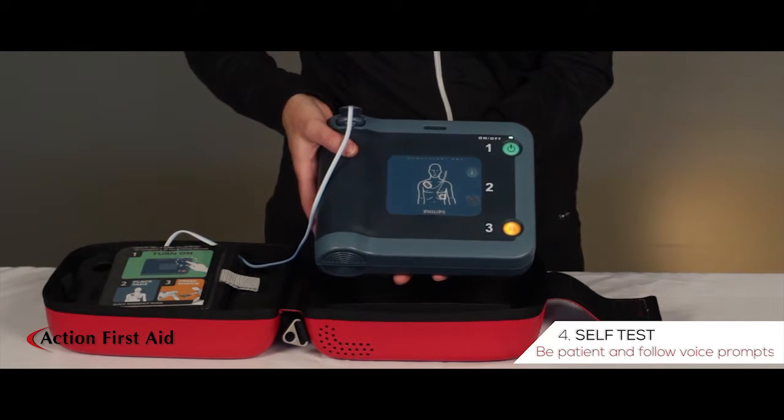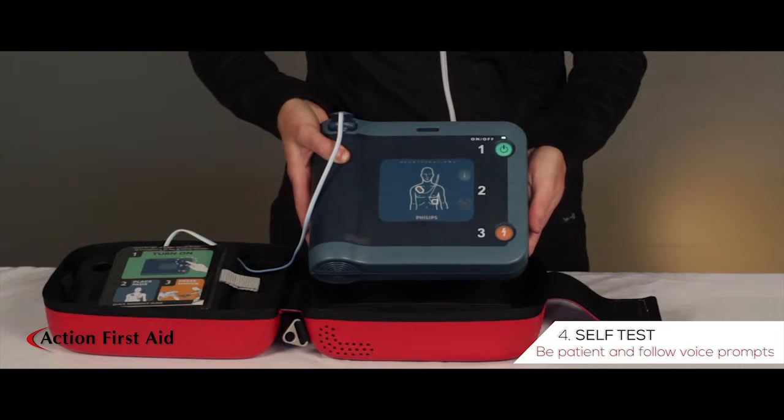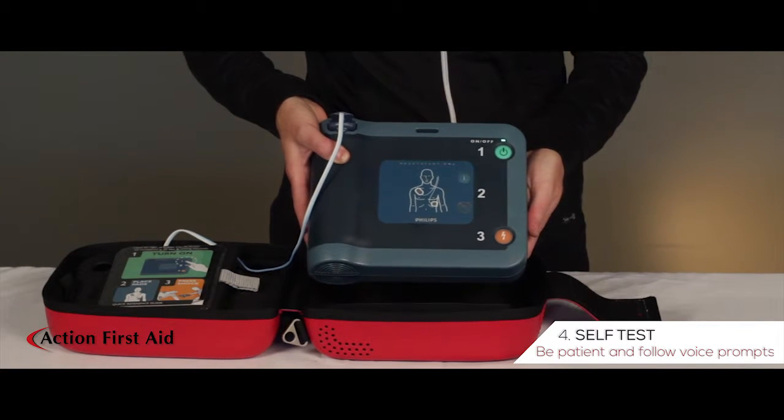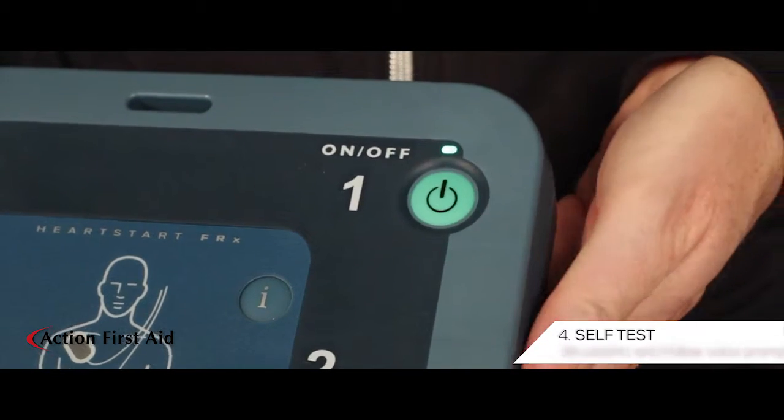Shock button test. If the orange button is flashing, press it. Verified. On-off button test. Press the green on-off button now. Verified.